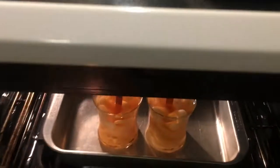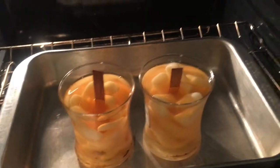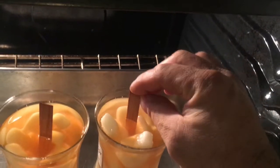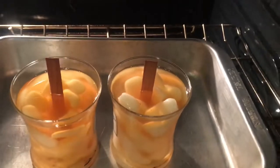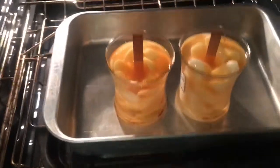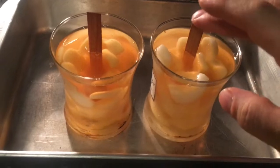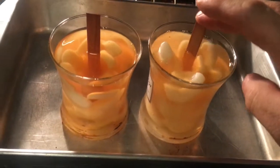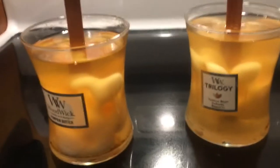Yeah, all right. So I added some more. I really just need to get my wicks centered. And then I can let these things cool back down. I think we're good. Oh my God, I want these. Got them out — I just gotta let them cool down and solidify.